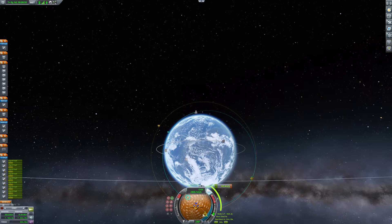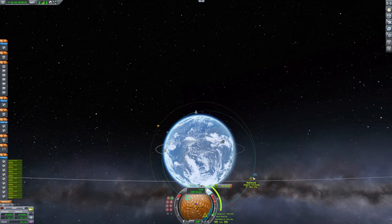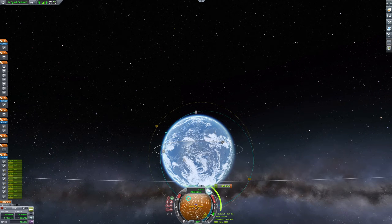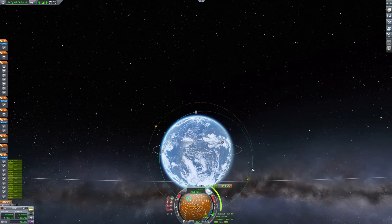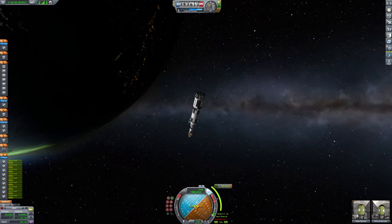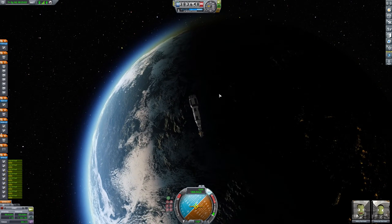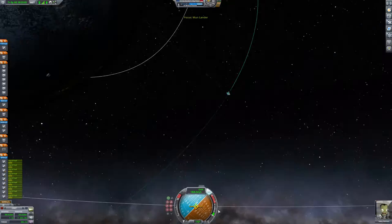It looks like we are now in our maneuver node position. We'll go ahead and warp speed to the next burn. The reason I like to wait at the maneuver node is that when you warp speed, all these other nodes will kind of shift, but the only one that doesn't shift is the maneuver node. Don't know why — it's a nuance with the game. Just a little trick that I've learned that helps me, and hopefully it helps you. We'll go ahead and do that burn now. And voila, we are in a polar orbit.